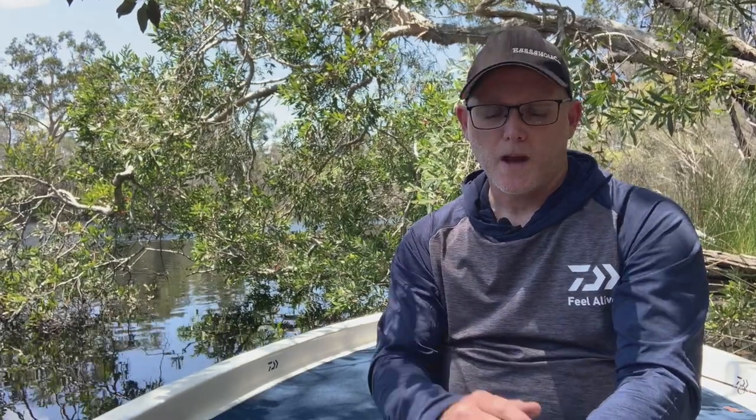I'm fishing a small bass stream in South East Queensland and as you can see from the trees around me, most of the banks have a lot of overhead cover. As a result I don't want a rod that's too long. A rod anywhere from six foot four to six foot eight is the longest that I would use.